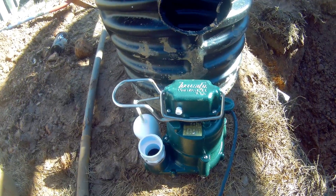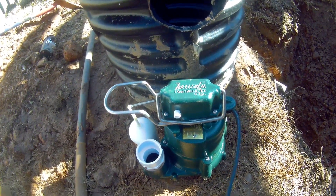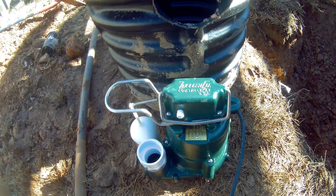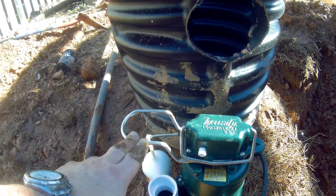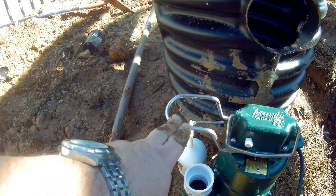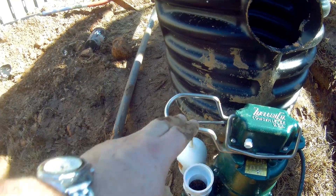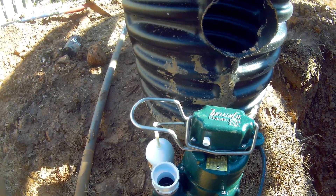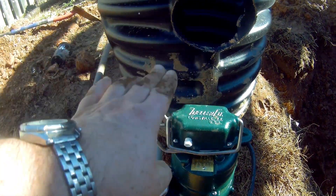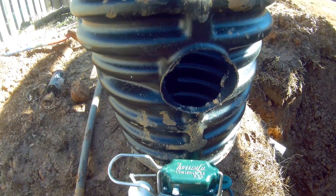This is important — make sure everybody knows this: your inlet pipe has to come in above this float guard right here. Your pipe, when it comes into your basin, has to be above it. That's where we're at.